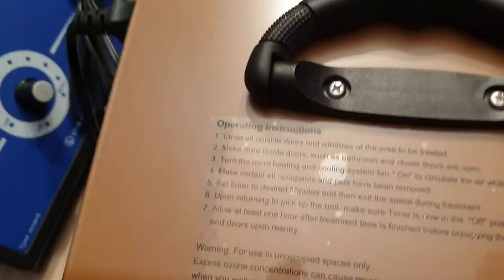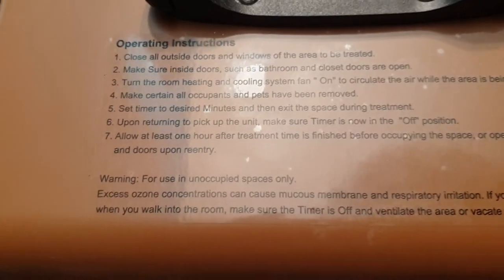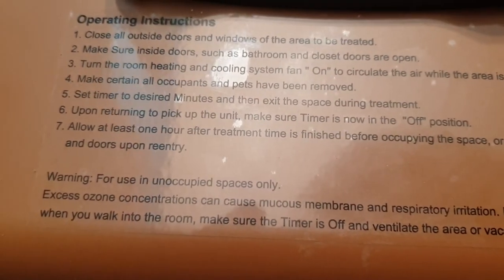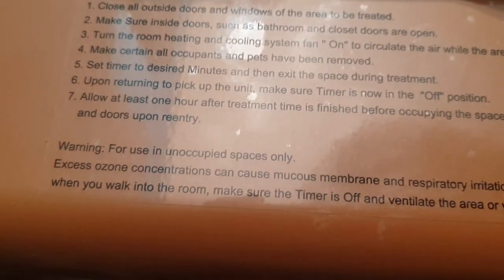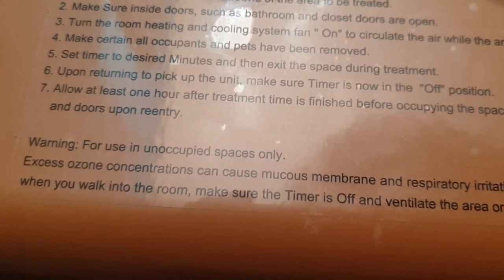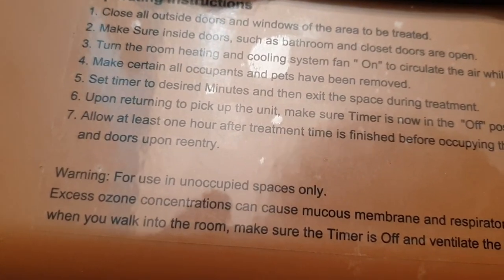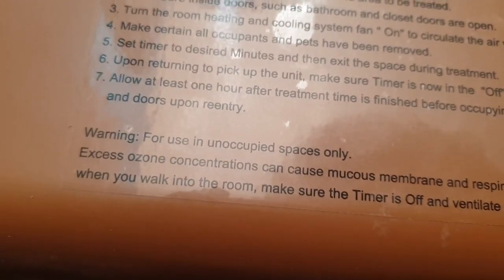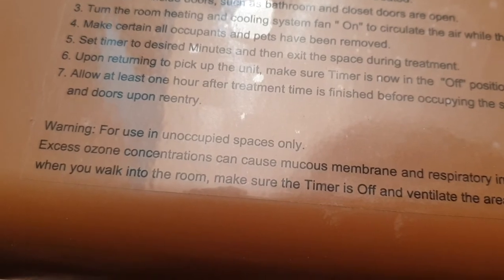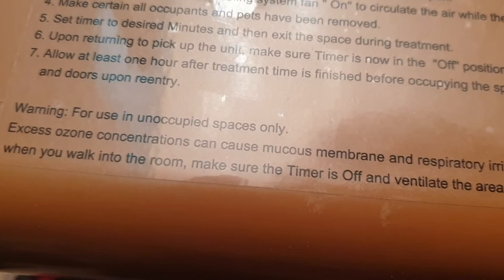Here are the operating instructions: Close all outside doors and windows of the area to be treated. Make sure inside doors such as bathrooms and closets are open. Turn the room heating and cooling system fan on to circulate air while the area is being treated. Make sure all occupants and pets have been removed. Upon returning to pick up the unit, make sure the timer is in the off position.